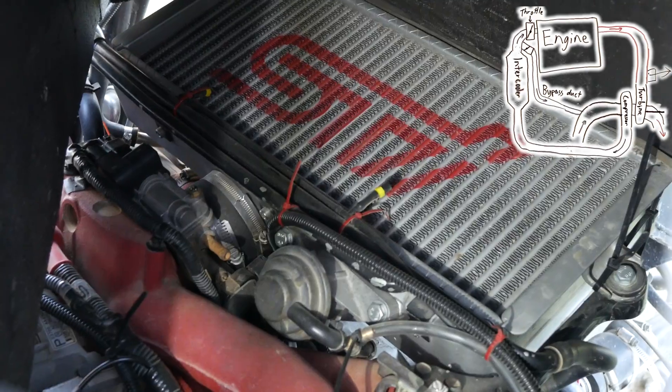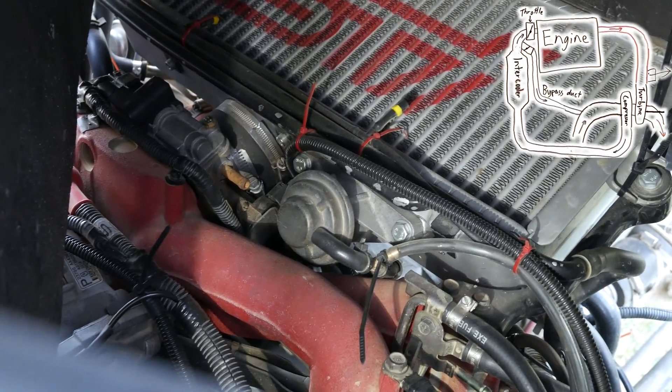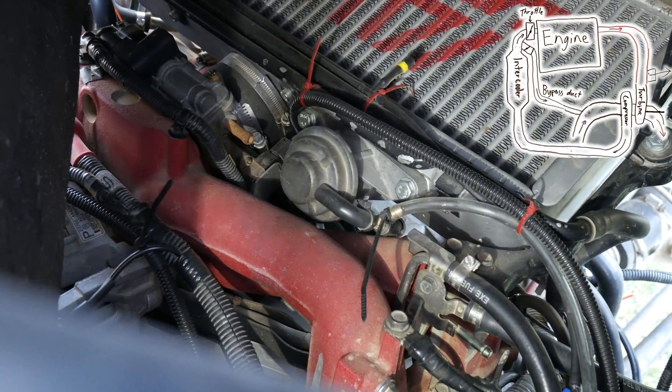On the inside of the duct we can see the intercooler up top, the throttle body there, and here we have what is known as the bypass valve. The bypass valve bleeds air off the intercooler when there is an over-pressure with respect to the manifold.